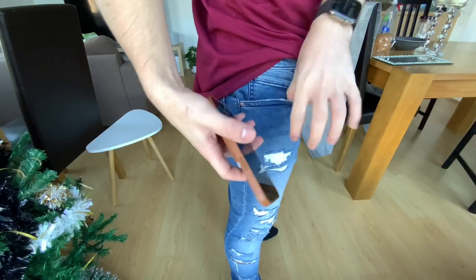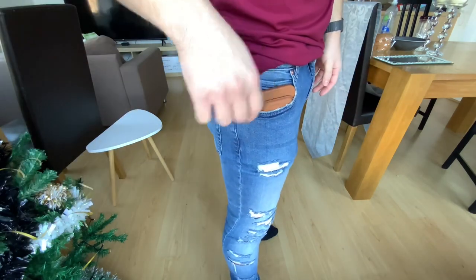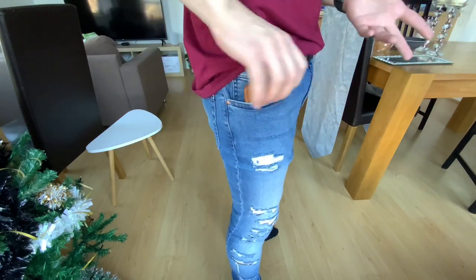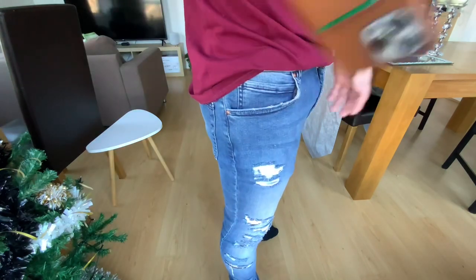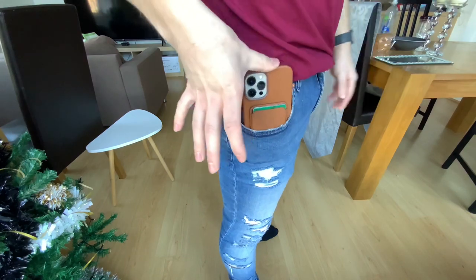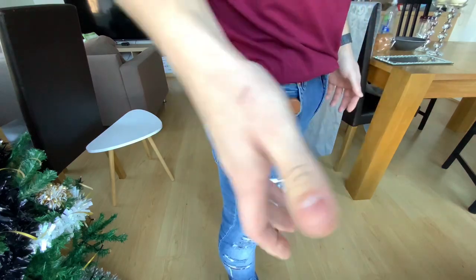Now let's try with tighter jeans — these are really, really tight. Sliding it in. It won't go all the way down because the phone is too big, but I can take it out and put it back in. Trying different directions as well — putting it in and taking it out repeatedly with no issues.